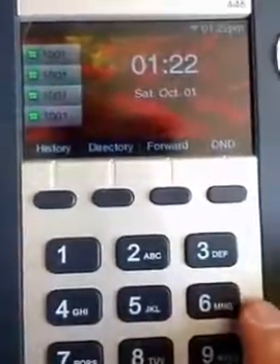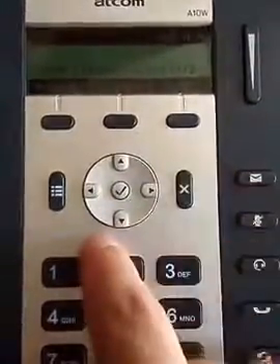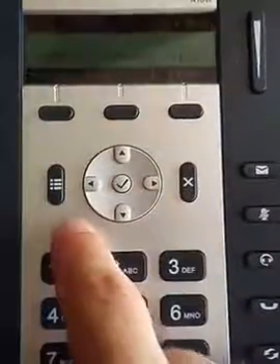That's it — we're now connected on the A48W. So what I'm going to do is switch over to the A10W and do the same thing. This is a little more complicated because we don't have as big of a screen, but I'll show you how to do it.